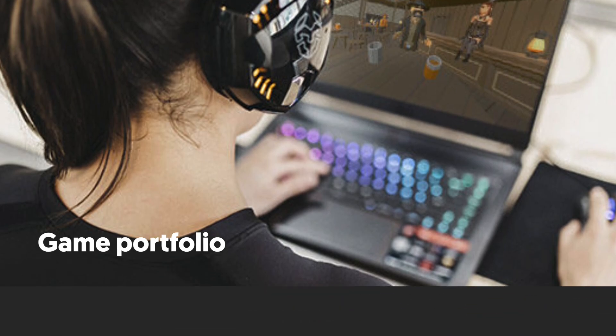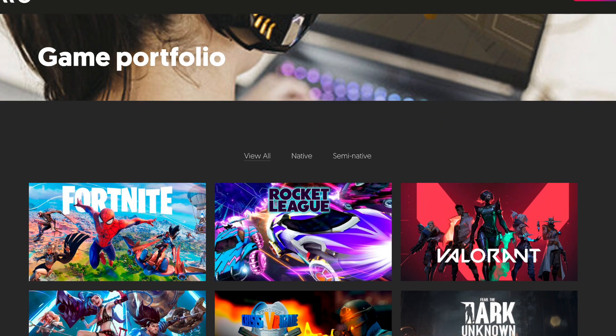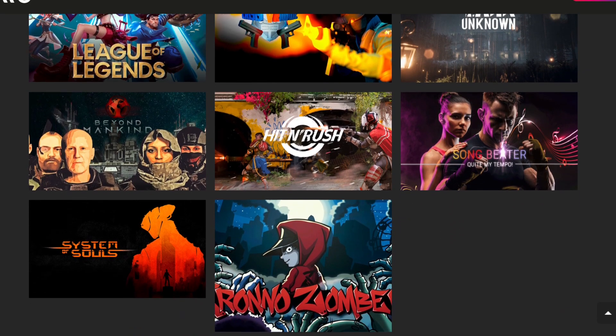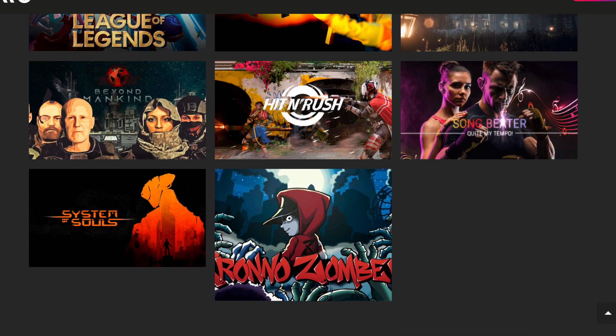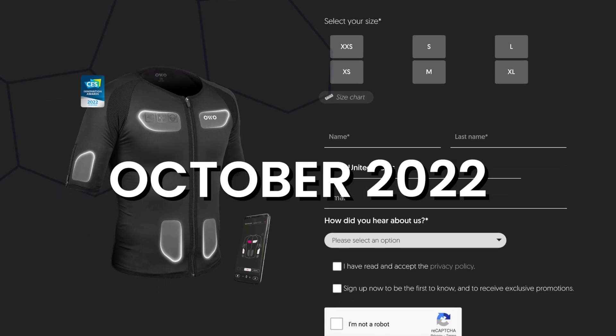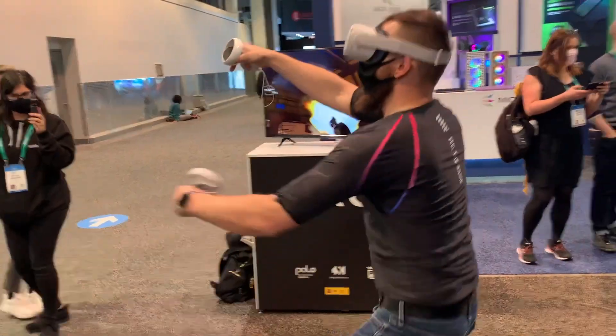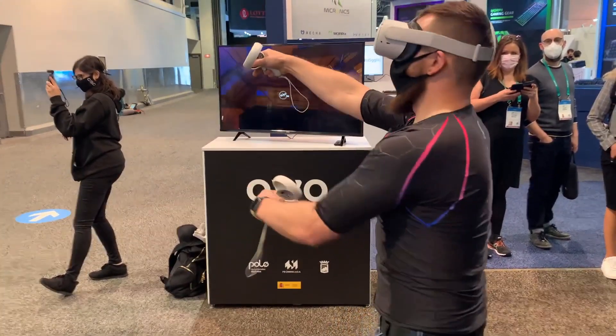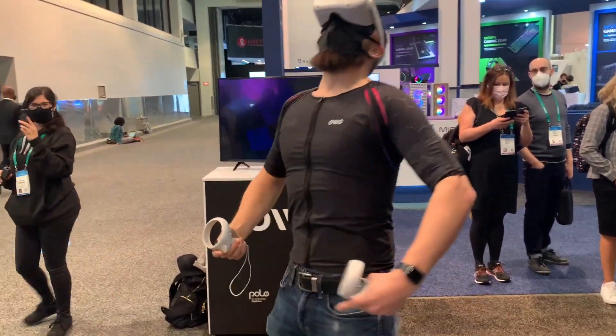Right now there is a limited number of games compatible with the vest, so even if you get it now there might not be a lot to play — but you can check all the compatible games on their website as they update it regularly. They're taking pre-orders now with a target ship date of October this year. So at $450, is this vest worth getting? I'm going to say yes. The amount of immersion you get from this is unbelievable. This is the future of VR and it's going to be wild.